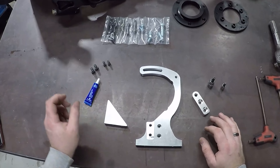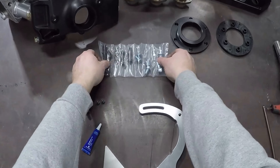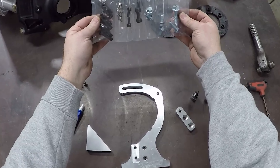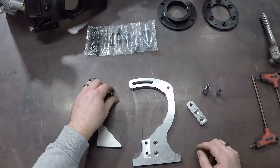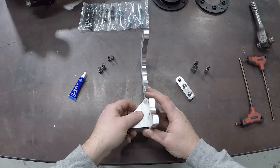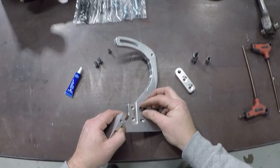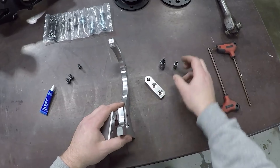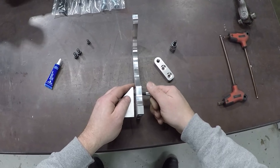First thing we're going to do is pre-assemble the upright bracket for the alternator. As you can see on this one, that's how it looks when it's all said and done. What we need for this is a 6mm and a 5mm Allen, and for every fastener in the kit, we highly recommend some blue Loctite. You'll receive a hardware pack just like this. I've already removed the Allen bolts we will need for this portion of the install.